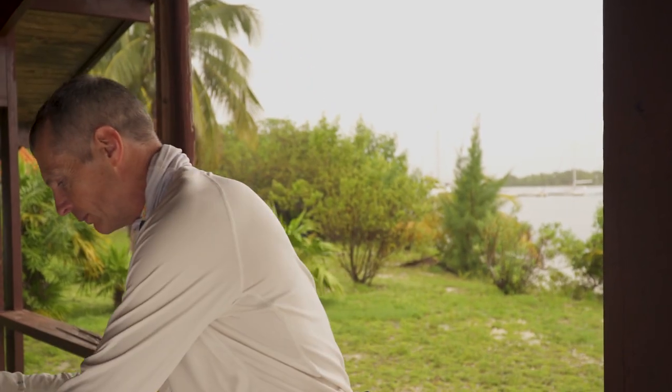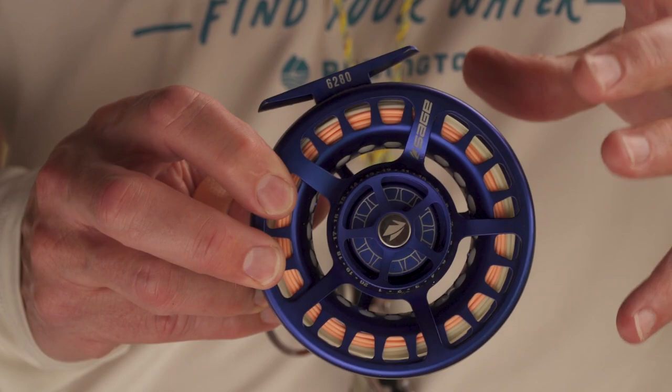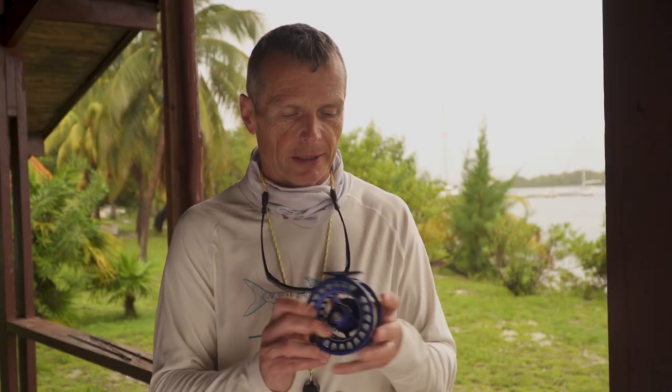On the bottom end of that rod, a reel is obviously very essential, and again you want to make sure you've got an eight weight reel. It's very important you get the right size of reel — it holds your fly line, it'll hold your backing, and it'll balance your rod. You also want to make sure there's a good drag on the reel because bonefish are pretty hard fighting. If you get them on the flats they can run hard and firm, so you want a good dialed-in drag system like this reel here.